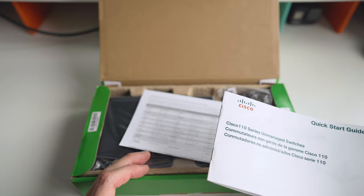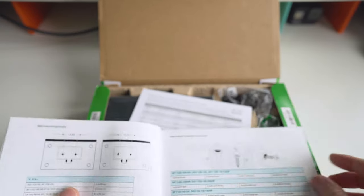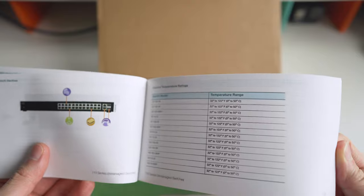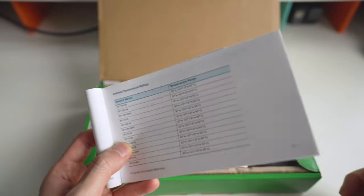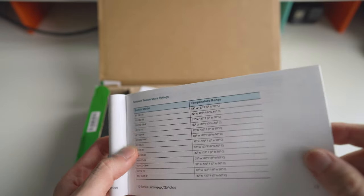This actually comes in 5-port, 8-port, 16, and 24-port versions. 8 is enough for me. It has a bunch of specs and shows all the switch models for the 110 series. Some of these actually come with a 10 gigabit uplink, so connecting different switches together would be a much faster connection. And here's the temperature range — pretty serious stuff, 32 to 222 degrees Fahrenheit.